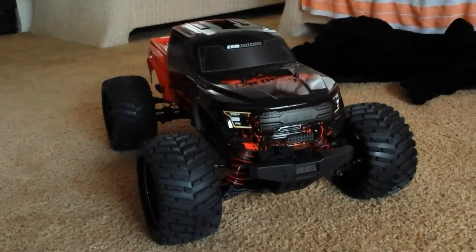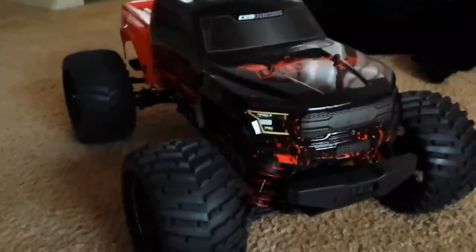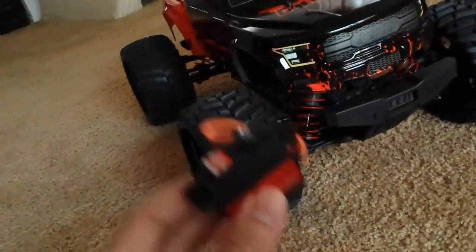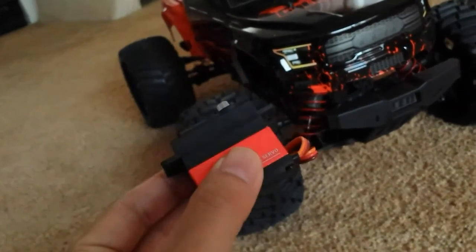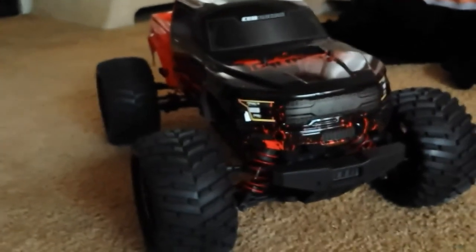Hey, what's up guys? I've got my Sen Colossus XT here again, and today I'm going to be doing my first upgrade. I'm going to take this 20 kilogram servo and replace the 9 kilogram that it comes with. The 9 kilogram servo kind of sucks, to be honest — it's probably one of the first upgrades you want to do.